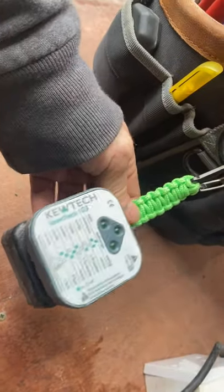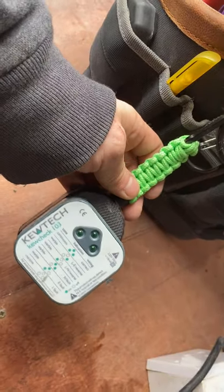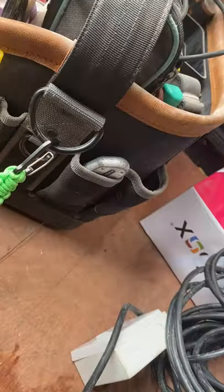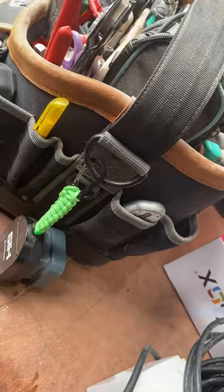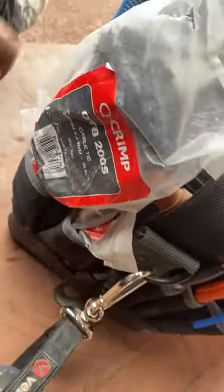I bought this from a guy on Instagram — there are the details. It's a socket tester. It always ends up stuck at the bottom of your bag and you're always rummaging around for it, so it just clips onto a D-ring on the end of the bag and it's always handy.